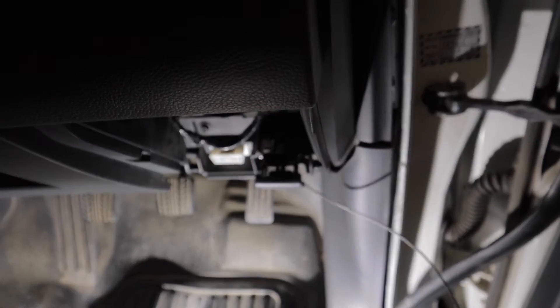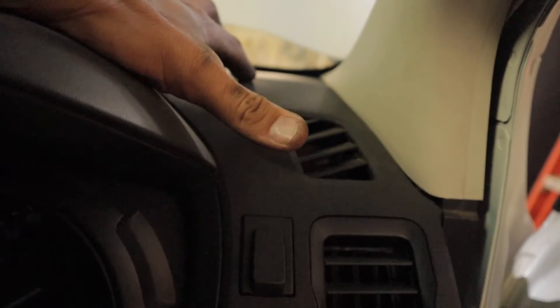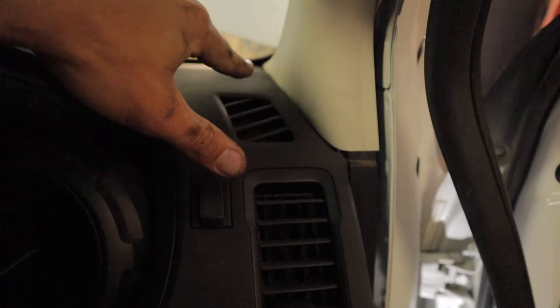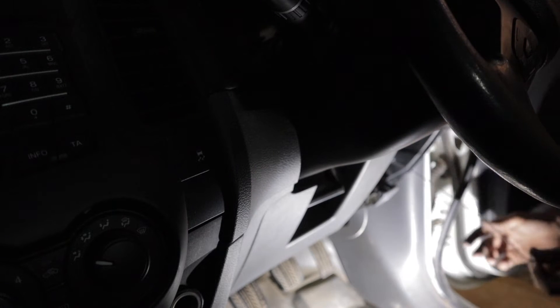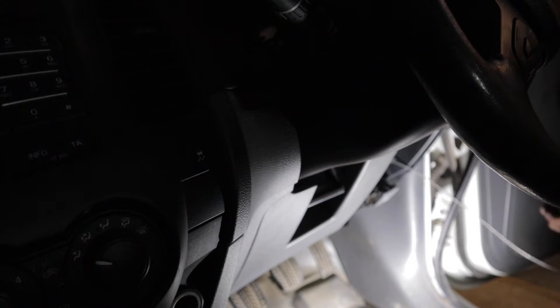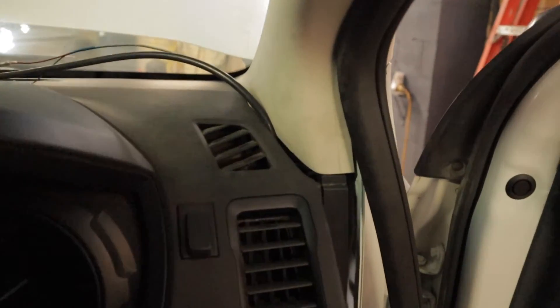I'm going to be running the cable up to the top where I'm going to be mounting my gauge. I'm going to have two gauges — the boost as well as the EGT. I'm actually relocating the boost gauge from its current position up to here. Essentially just running the cable up the side and out the top. Both cables have now been run in, so I can start on the electrical wiring.